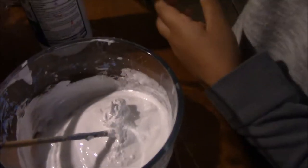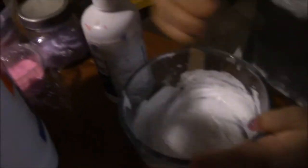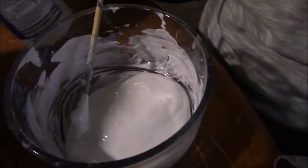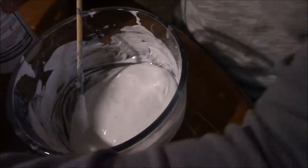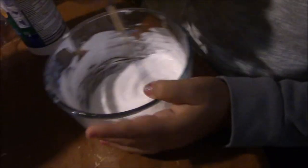Elmer's glue is always the base of the slime. The other kind you make with baking soda — that's just glue, baking soda, contact solution, and your paint or food coloring. We have a video of that too. It's super easy and the paint or food color pulls it all together.